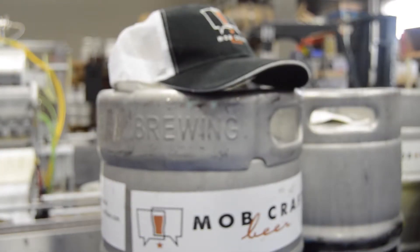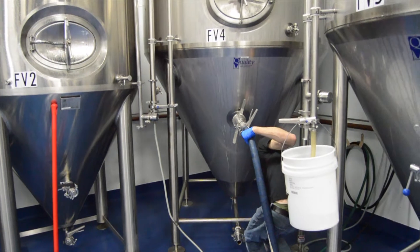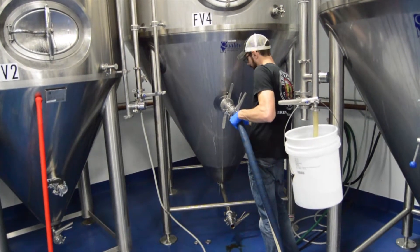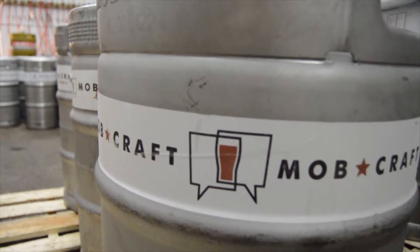It takes about 24 hours for the beer to go from 68 degrees down to about 34, and at that time all the yeast that's in solution falls out into the bottom of the cones on the tank. We take that yeast that has fallen out of solution, put it into a yeast brink, and then we'll use that yeast again for our next batch.